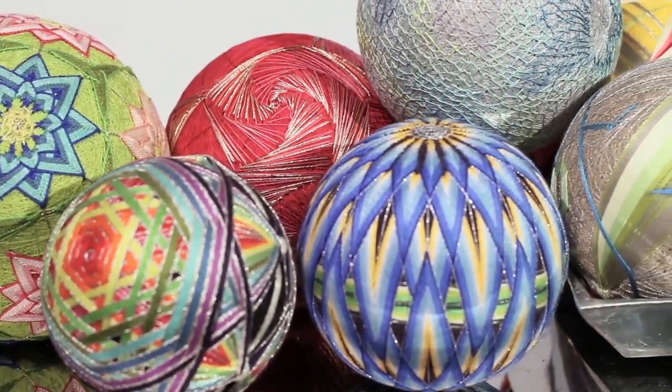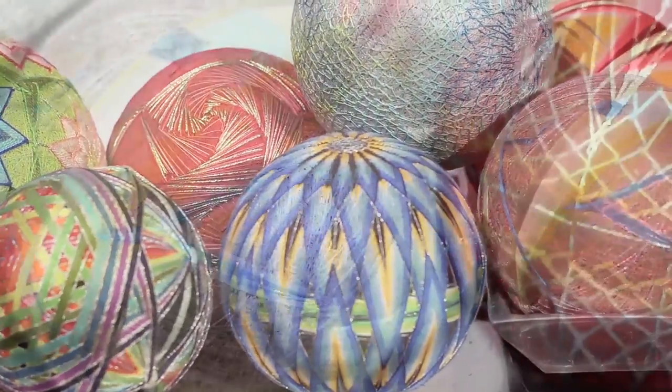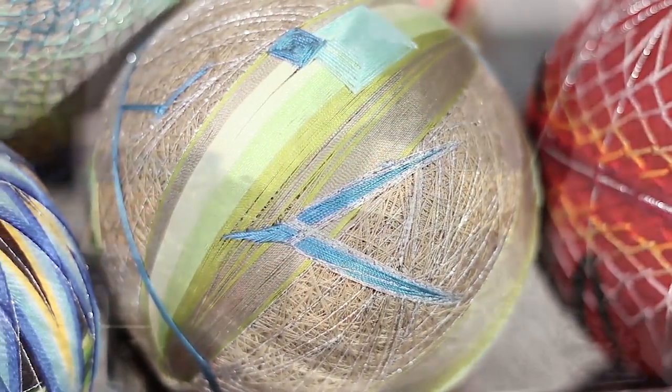I do teach tamari as well. Tamari is a Japanese art — almost like origami and yarn had a child.